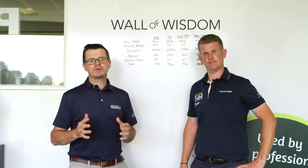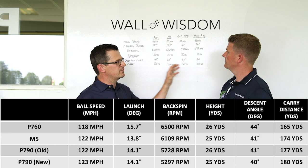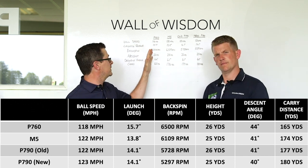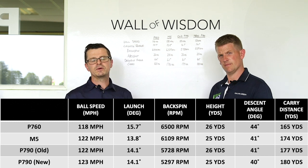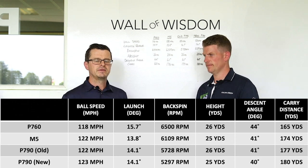Let's head over to the wall of wisdom and see how they compare in terms of data. Just to be clear, we've created all of this data using a SkyTrak launch monitor and range balls, because a lot of people still get fitted using range balls — so it makes sense to give you the data you'll see when you go and get fitted. There's three degrees of loft difference between these irons going from the P760 through to the M5 being the strongest, which will affect ball speed, launch angle, spin, and carry distance.